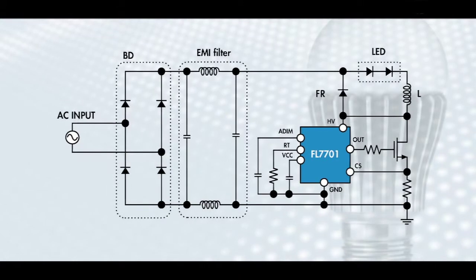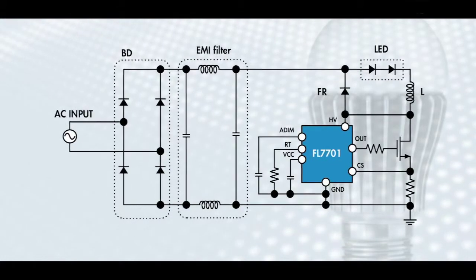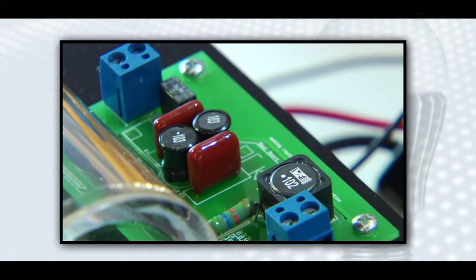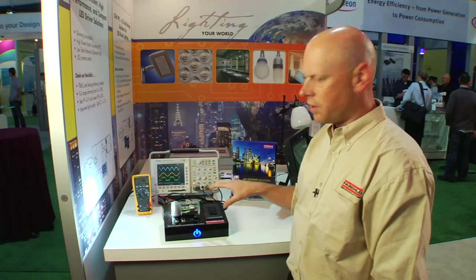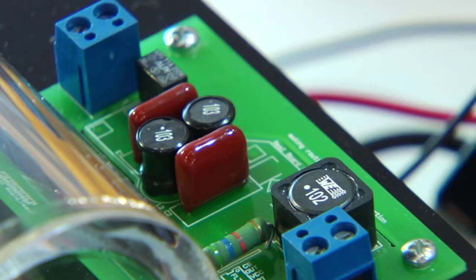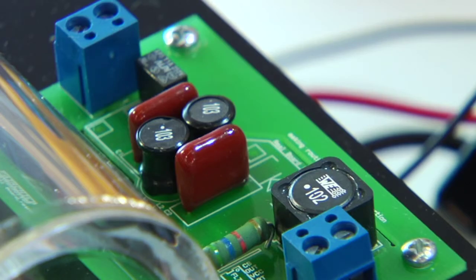This short video introduces you to the FL7701, a non-isolated PFC buck LED driver that is an ideal solution for AC to DC MR-type lamp designs. Watch Alex Craig, Fairchild Principal Applications Engineer, demonstrate the unique features of the FL7701. I'm Alex Craig, Fairchild Semiconductor Principal Application Engineer. This is Fairchild's FL7701 High Power Factor LED Buck Driver, part of Fairchild's dedicated LED lighting products designed to meet high power factor and efficiency requirements, and simplicity of design at low bill-of-materials cost.